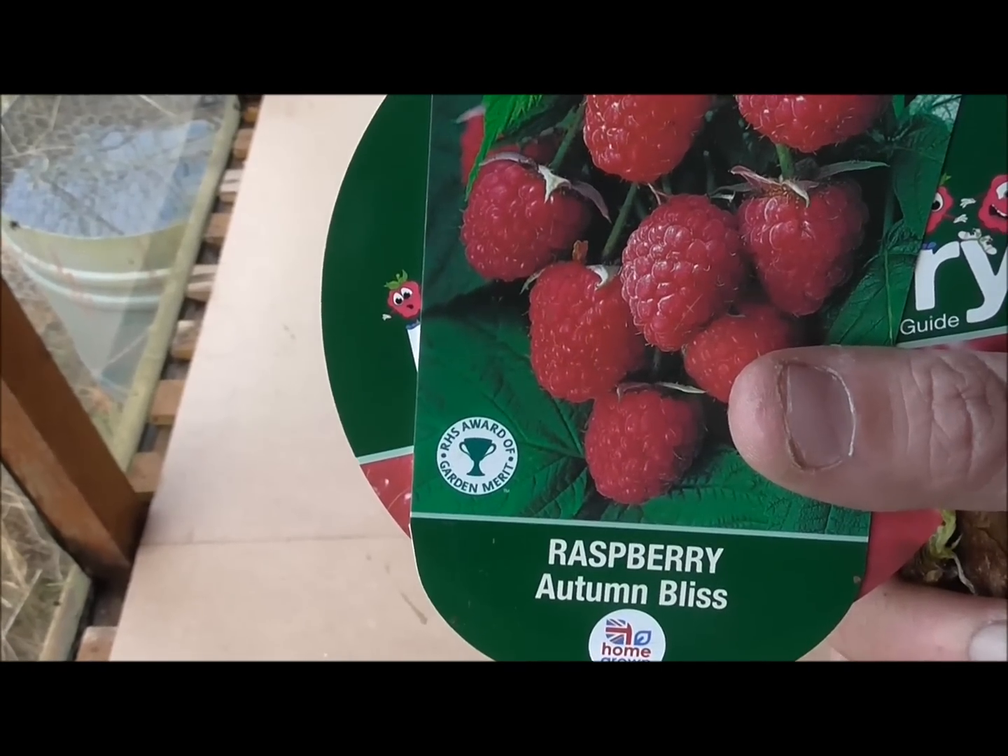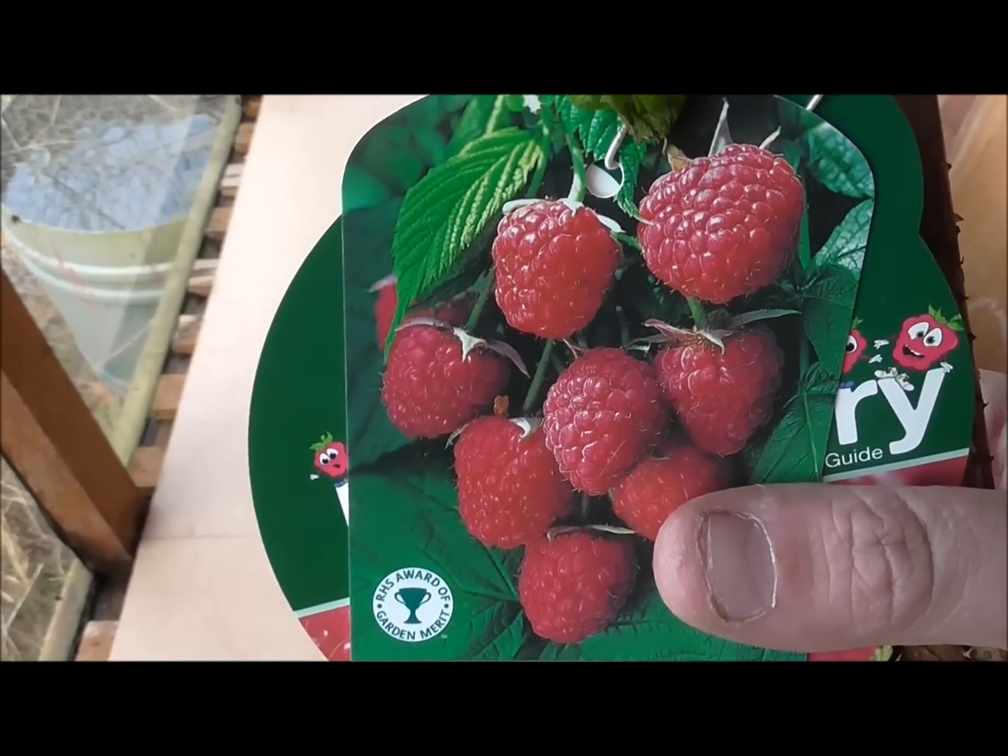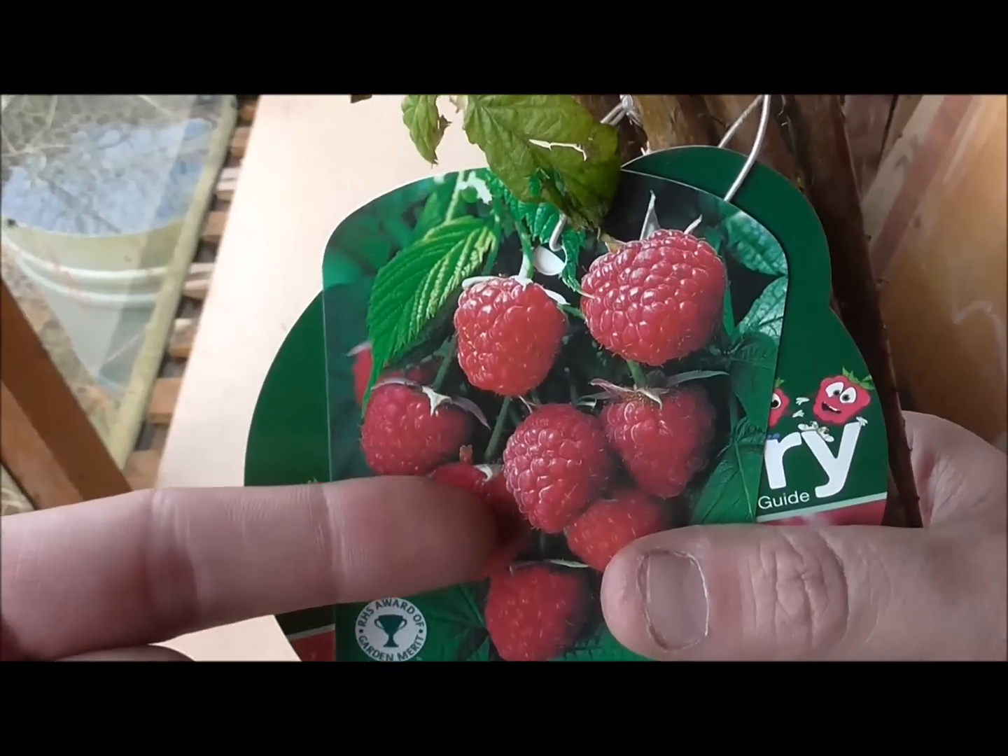There's less maintenance, less hassle, and come autumn I should be picking those bad boys there.